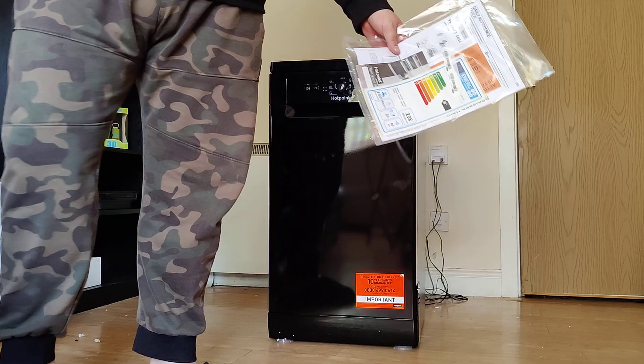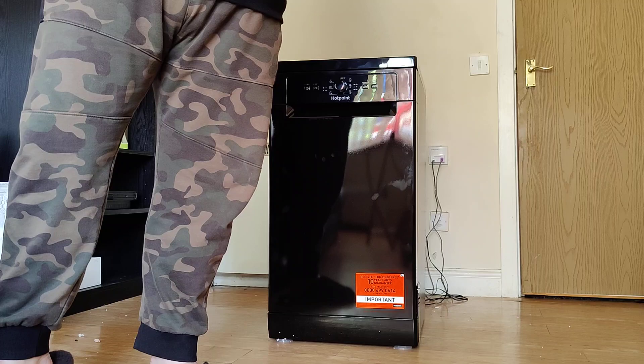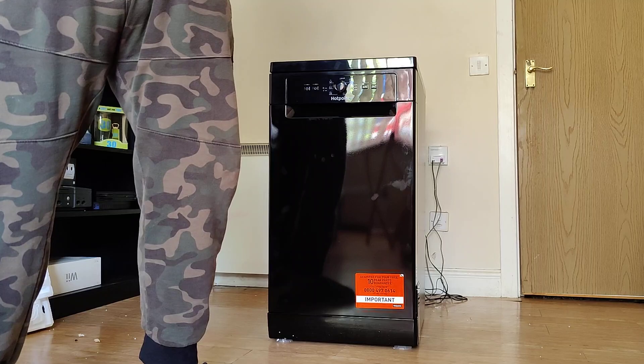You get all the instruction manual and the energy rating. This is an A-class energy rating.